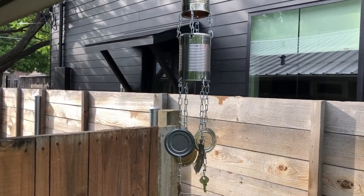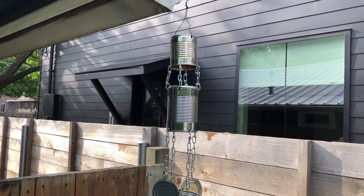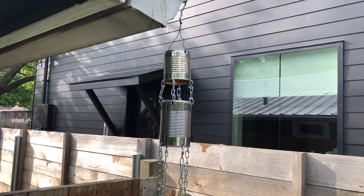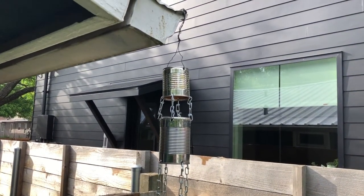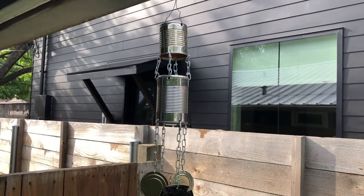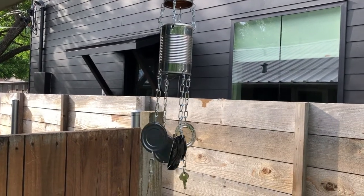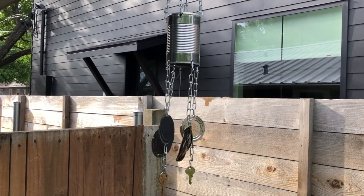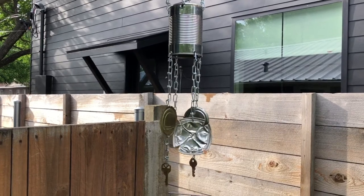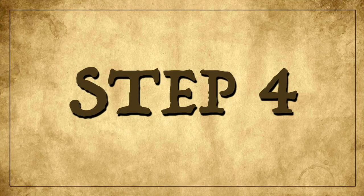Step three: take some time to plan out your wind chime. For me it worked best to physically lay out my materials on the table, envisioning what was going to happen at the top, the middle, and the bottom of the wind chime. Because this is a vertical sculpture it works top to bottom. I wanted to find materials that were about the same size and put them on the same level so they would cling into one another when the wind blew.